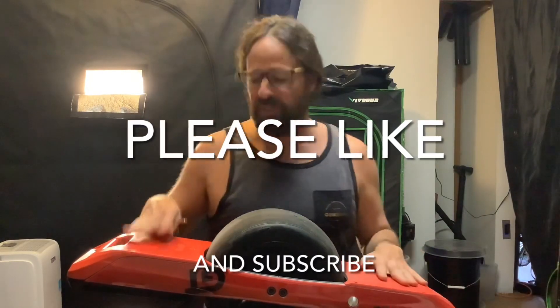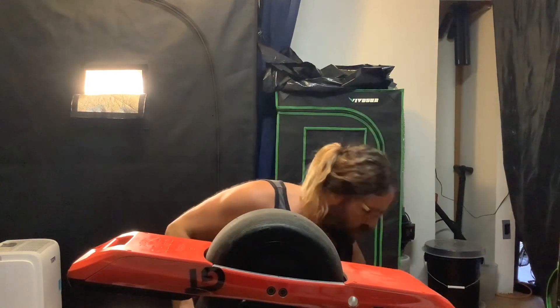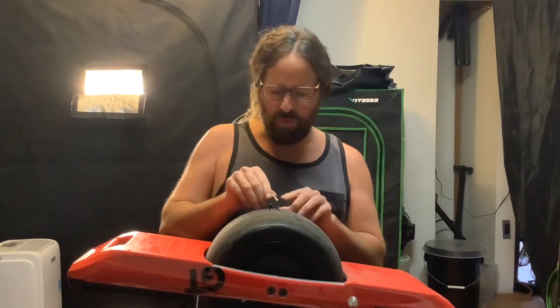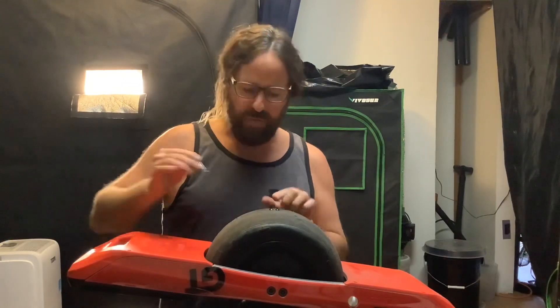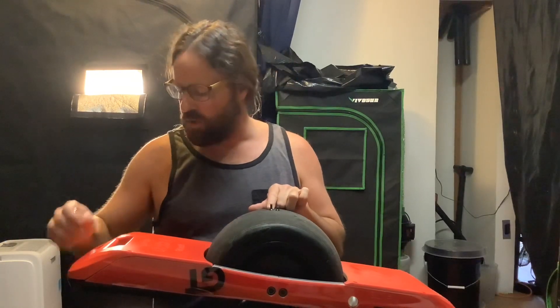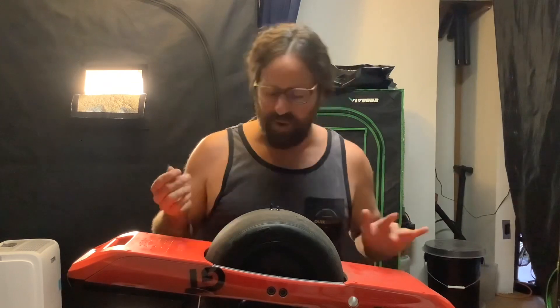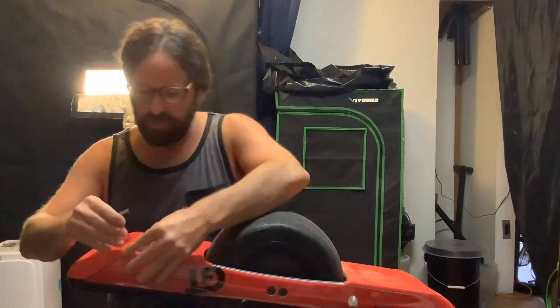We're pretty much done. Something to remember with this final step — I do it wrong every time: there are two sets of screws for the front bumper, two small screws and two medium-sized screws. The small screws go up here, and the longer medium-sized screws go right at the nose of the board. Remembering that will save you probably five minutes from having to unscrew and redo them.